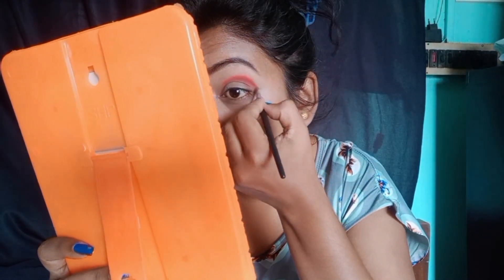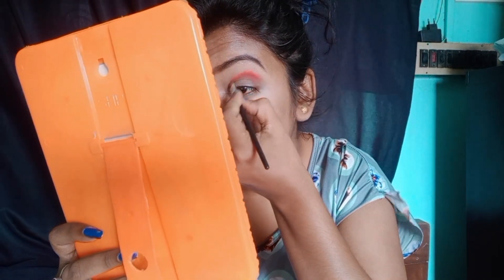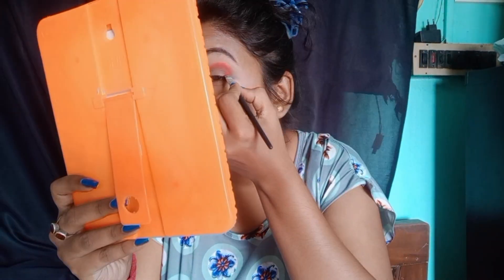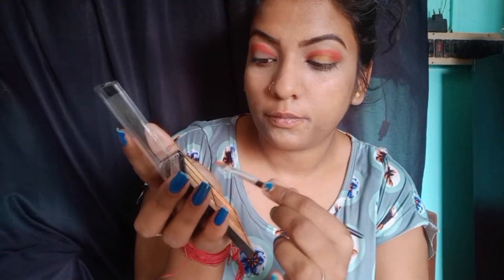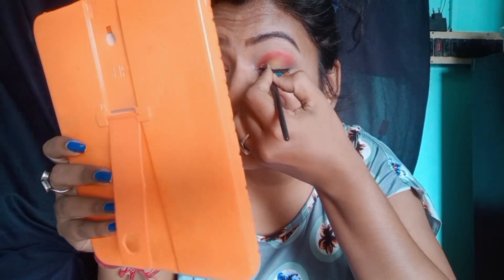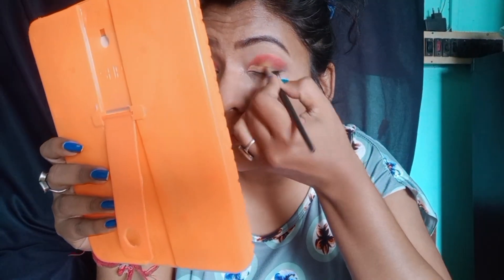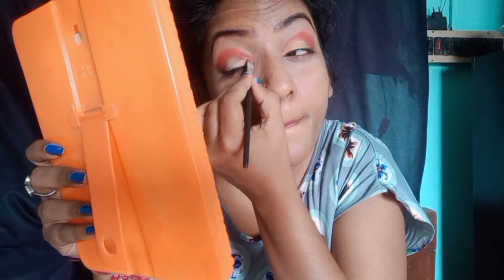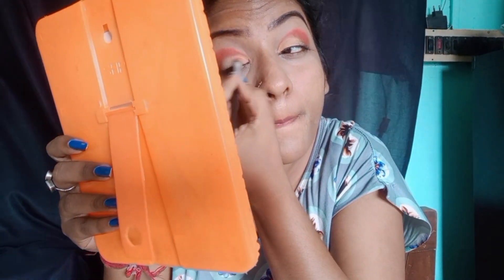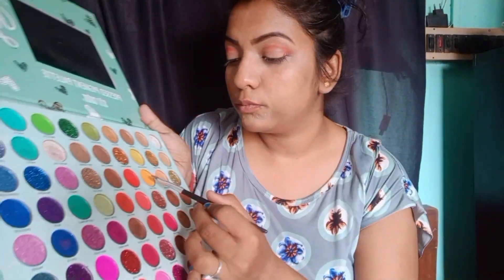I'm going to add the palette right here in the back. This makeup is very beautiful. I'm going to add this pink palette right here to my eyes. This palette is very pink, and I have to give just a little bit to my eyes.